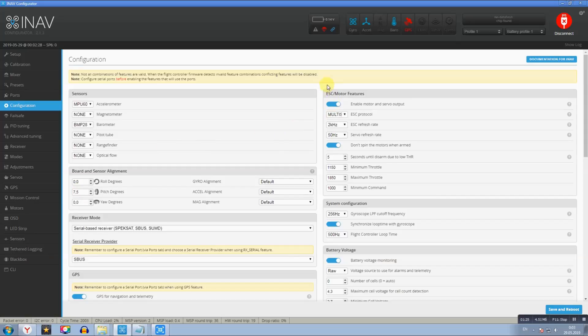В разделе ESC Motor Features обязательно ставим ползунок Enable Motor and Servo Output, чтобы работали регуляторы. ESC-протокол выставил Multishot, скорость 2 кГц, серво-рефреш-рейт 50 Гц. Обязательно выставляем «не крутить моторы, когда армировано», чтобы моторы не крутились при щелчке тумблера, а только когда трогаете стик газа. Минимальный газ 1150, максимальный газ 1850. System Configuration оставил по умолчанию.